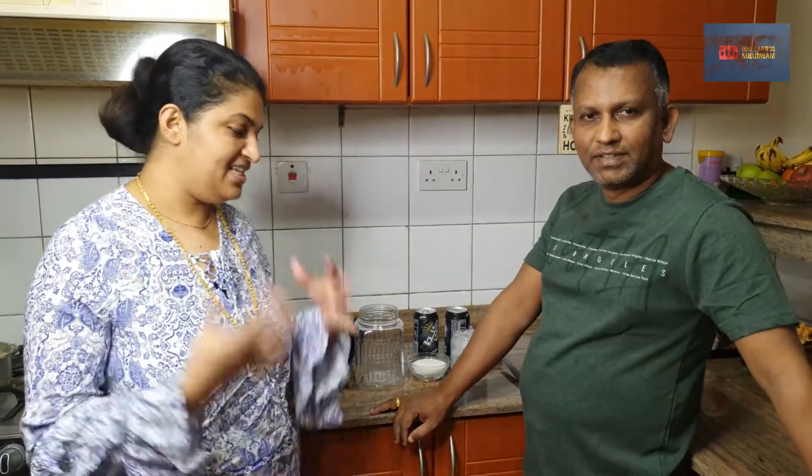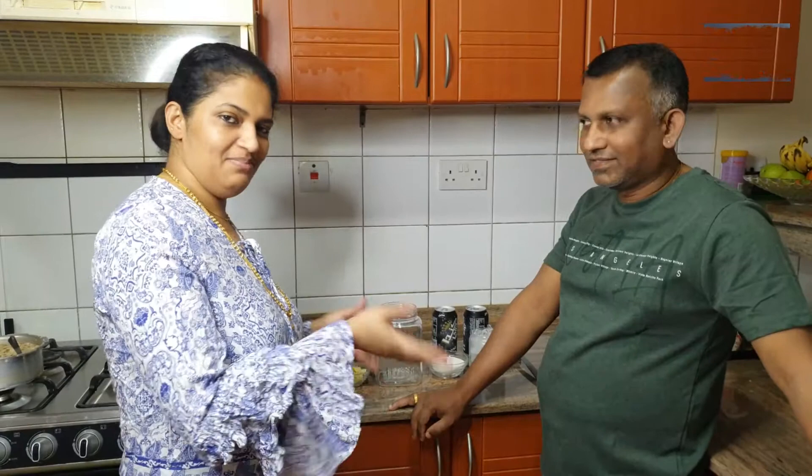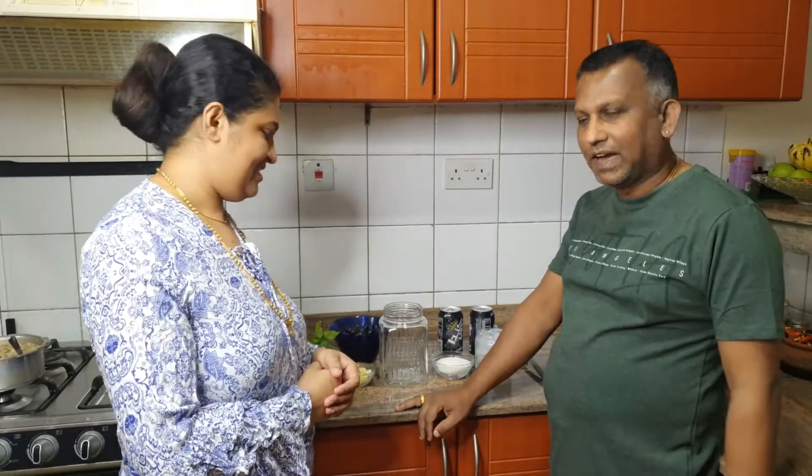Hello everyone. Today we have a Jumbo Cocktail. If you say anything, you can mix it all together. This is a family cocktail.